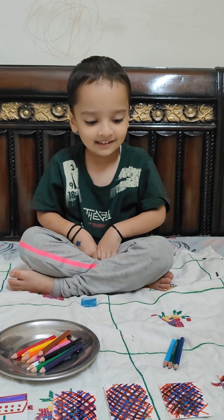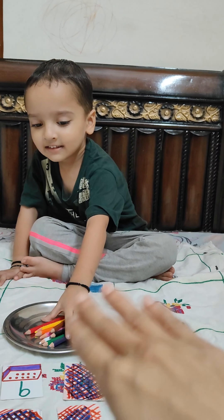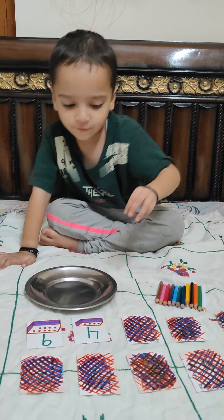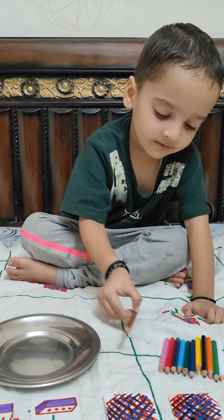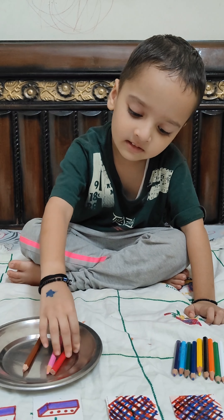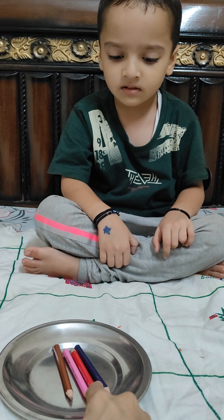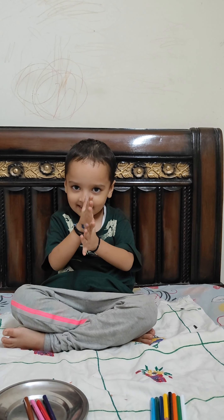Excellent! Clap for yourself, Anirudh, well done! Now you have to flip one more card. Take them out — very nice! Okay, flip one more card. Which number is this? Four. Now how many pencils will you keep in the plate? Start. Let me check — one, two, three, four. Correct! Well done, Anirudh, clap for yourself!